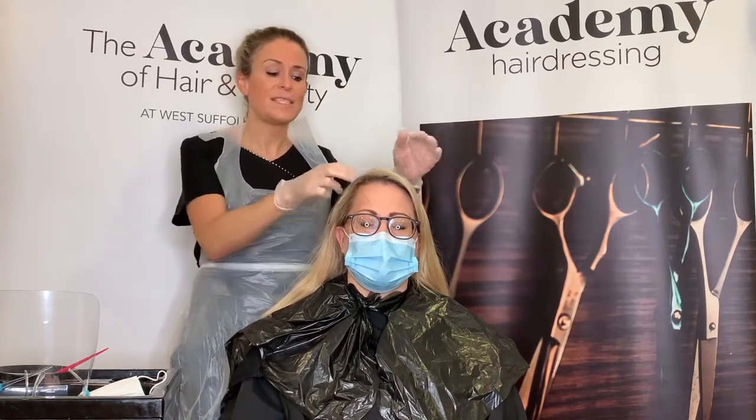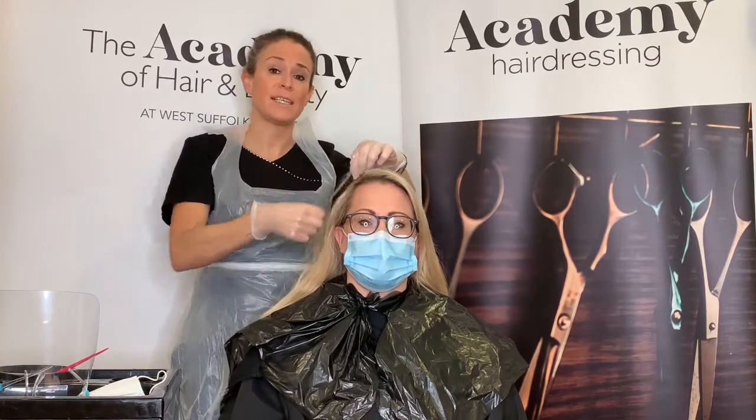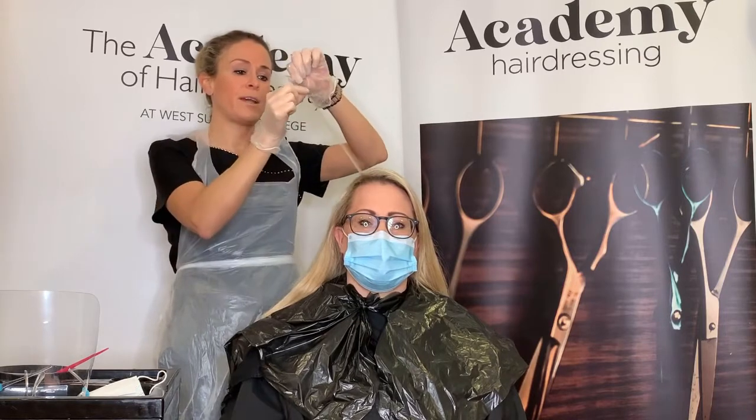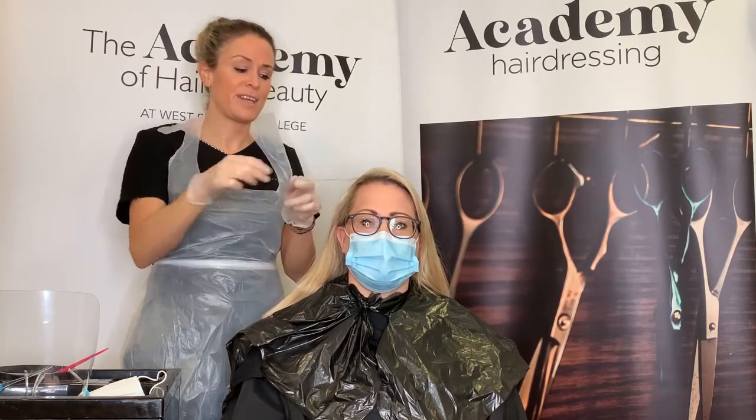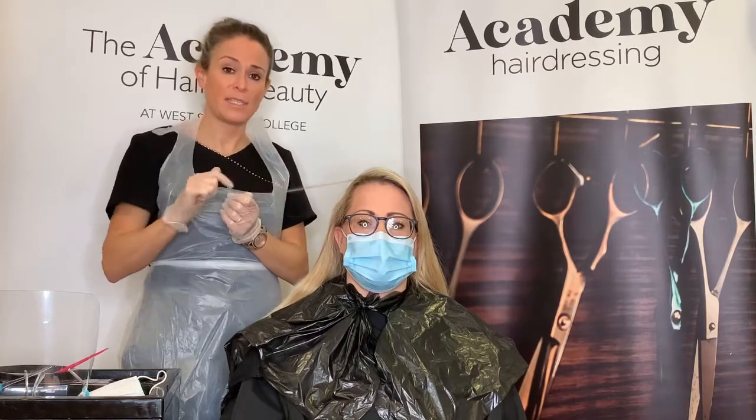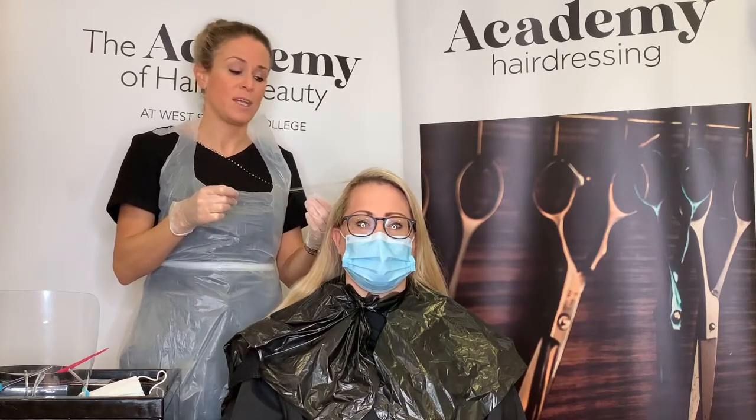The second test is a porosity test, carried out by running your thumb and forefinger up the hair shaft and feeling if the hair feels rough in any areas. Often towards the ends, the hair could feel more porous than at the root area. This is really important when colouring, because if the hair has poor porosity, that area may absorb colour much quicker, resulting in an uneven colour result. To help this, you can apply a porosity leveller to damaged or porous areas to give a much more even result. Those are the three key tests to carry out before all chemical services.